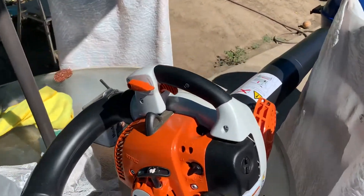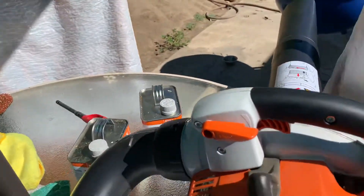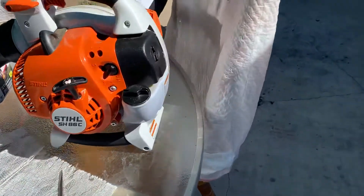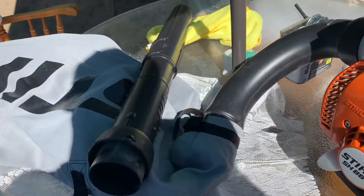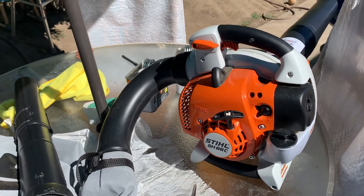Hey everyone, just thought I'd do a small video today of my STIHL SH-86C with the shredder bag attachment on. I use it more as a blower than the shredder bag. I used it yesterday as a shredder bag because my neighbor had a lot of leaves and I didn't want to make a mess with the lawnmower. This was the first time using it as a shredder bag — it really impressed me. It picked up the leaves with ease, no problem.